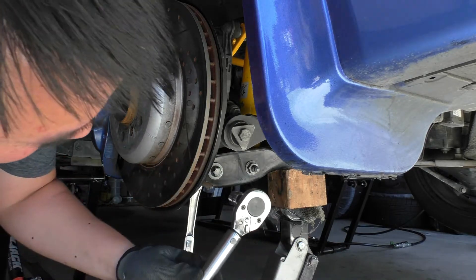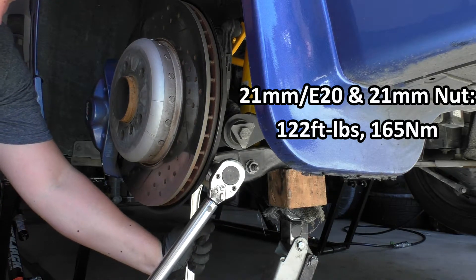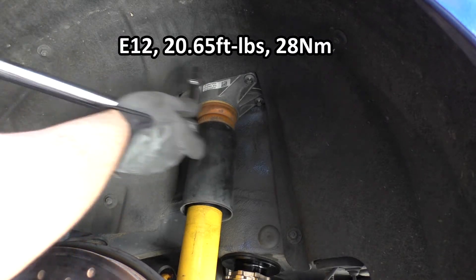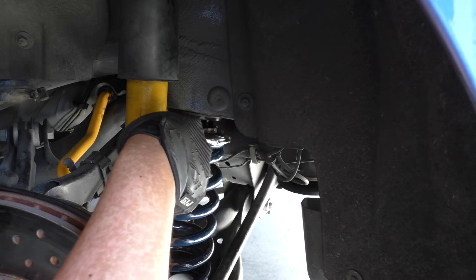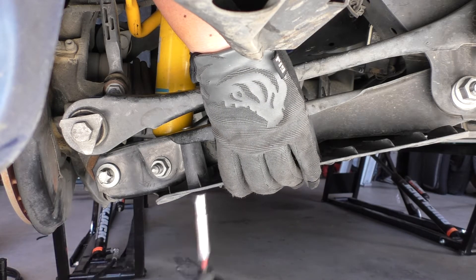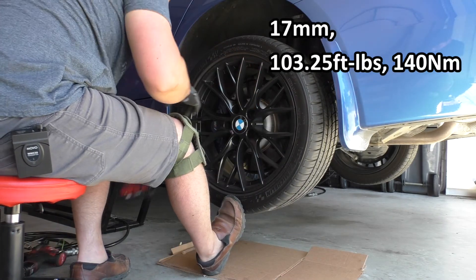Torque the camber arm bolt down — this particular bolt is 165 newton meters or 122 foot pounds. Don't forget to fasten your top mount; those get torqued to 28 newton meters or 20.65 foot pounds. Just like other coilovers, if you need to adjust your ride height you can take your coilover wrench along the locking collars and spin them to get your desired ride height. Put your bottom cover back on, secure it with the 10 millimeter bolts, put the wheel back on, and torque the lug nuts to 140 newton meters or 103.25 foot pounds.